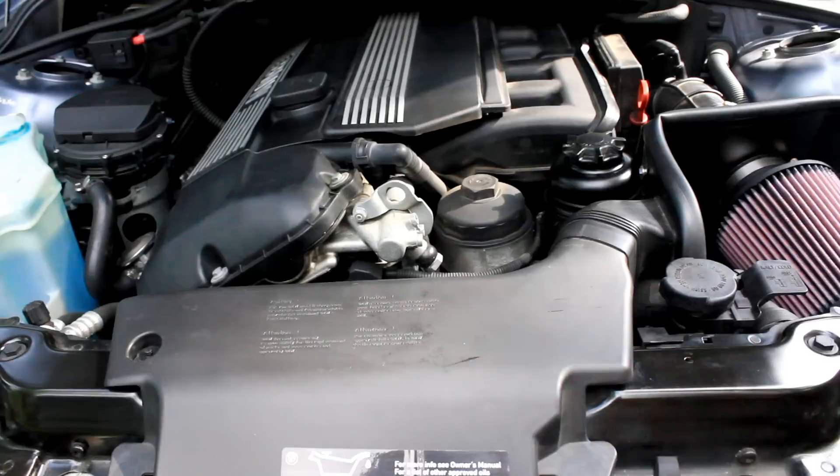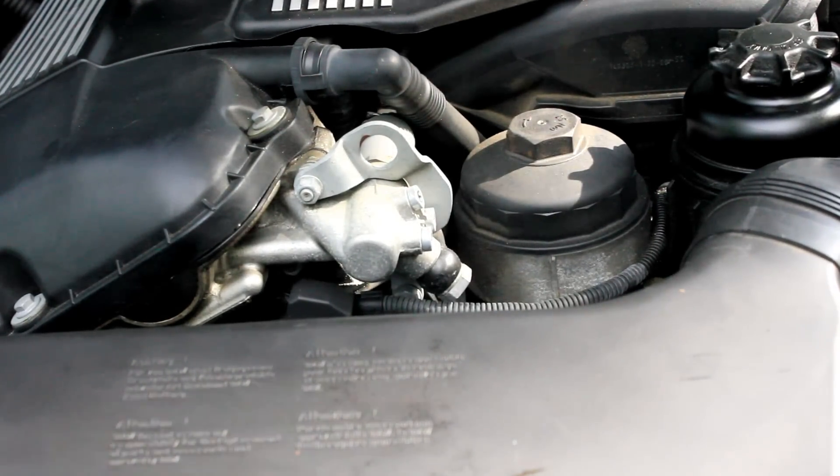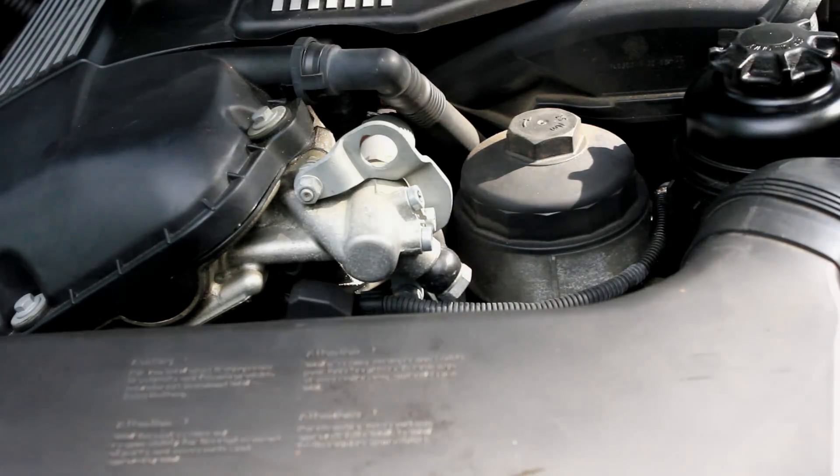Now when you do an oil change, you want to make sure that you replace the oil filter, which is located right here. You're just going to need an oil filter wrench to remove it.